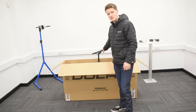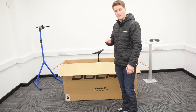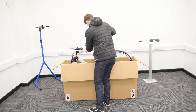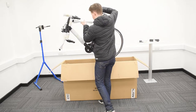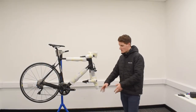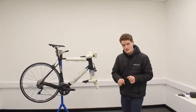Now that your seat post is attached, you can do the part we've all been waiting for — taking the bike out of the box. Here we go. Your Etap SL is nice and secure out of the box, ready for further assembly.